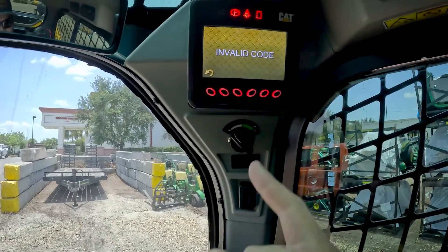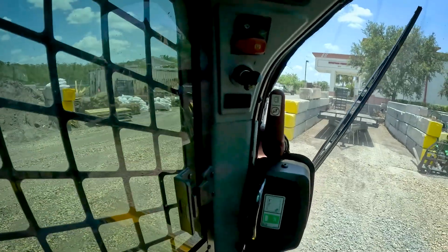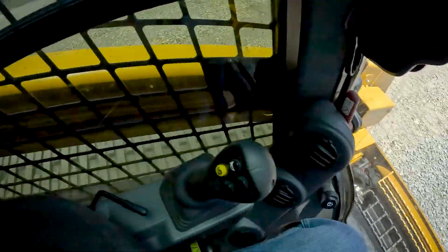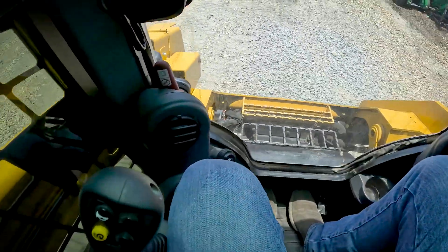Every time you start the machine, you get to do this. Now the AC is actually not bad in this machine — you've got some good-size AC vents here, but there's no AC vents behind you. On the John Deere, you have AC vents behind you as well, so you really get cool air all the way around.